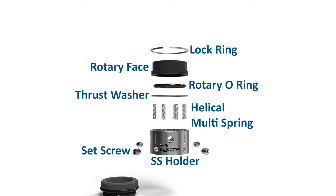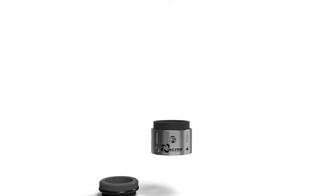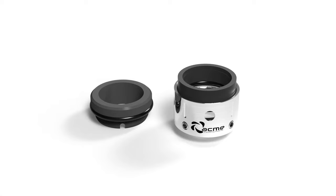This type of seal is widely used in chemical, textile, process, pulp and paper, water and waste water, oil, colors and paint industry.